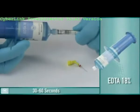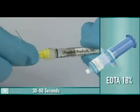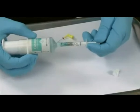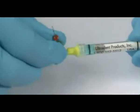Load a 1.2-milliliter syringe with liquid EDTA 18% from the Indispense syringe and attach a 30-gauge NaviTip. Next, load a 1.2-milliliter syringe with Consepsis, 2% chlorhexidine gluconate, and attach a 30-gauge NaviTip.